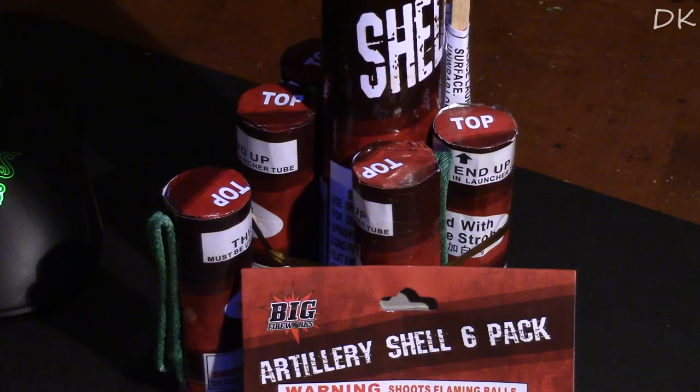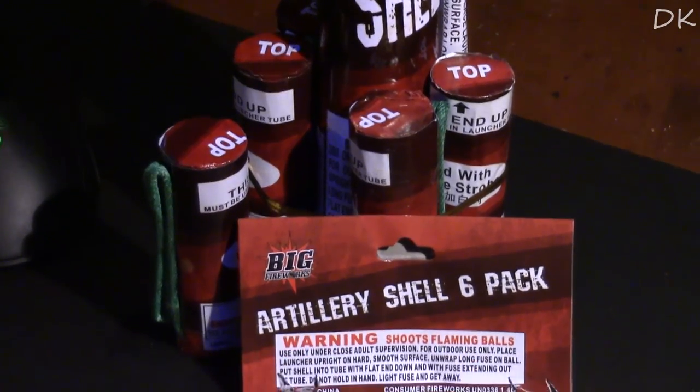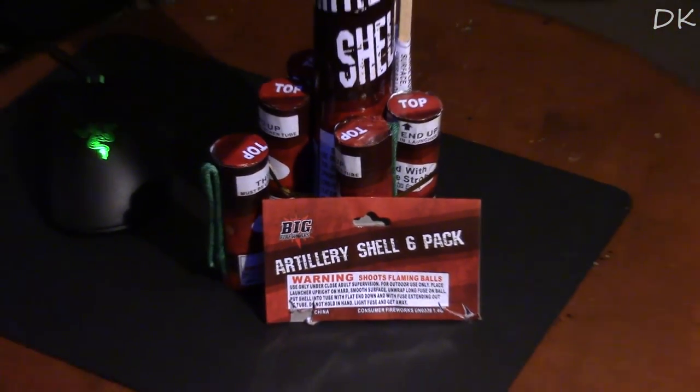Today I'm bringing you guys a demo of the Big Firework Artillery Shell 6-Pack. Now I believe these are 1 inch or 1.5 inches big. They are 1.4 gram fireworks for consumers. And as you guys can see, these shells are quite large. They are like mini canister shells.